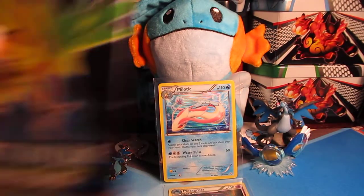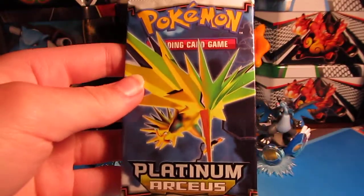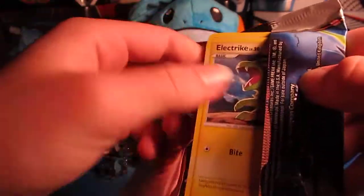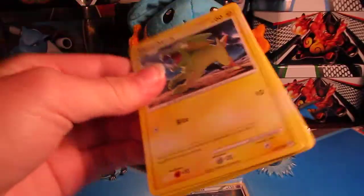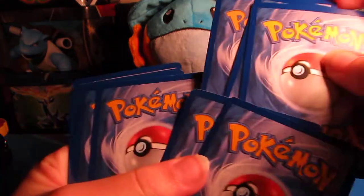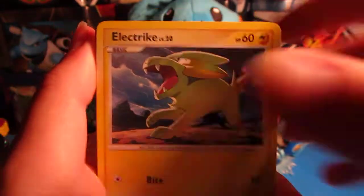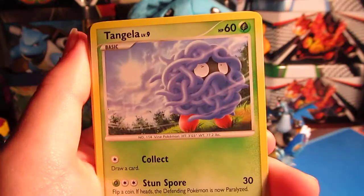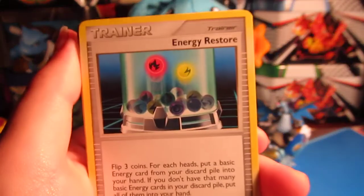Moving on to our last pack, Platinum Arceus. Maybe we can pull an Arceus Level X, because I'm positive that's in the set. I always like opening up older packs. Three and two, let's get right into it. We've got an Electric Charmander — that's adorable — Bronzor, Rattata, Tangela, Energy Restore.